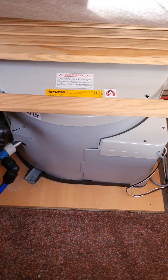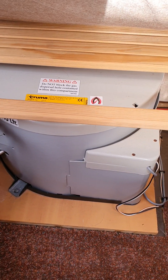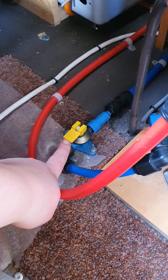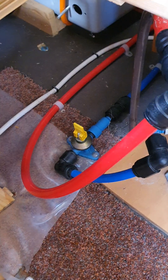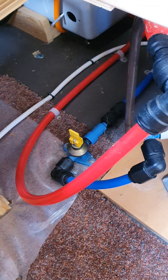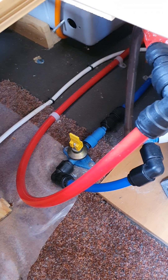This grey unit under your front seating is your water heater unit — it'll do its own thing based on the controls you've selected. The only thing to know is this little yellow lever down the side: when storing the van, especially over winter, flick this lever up and open all your taps. That will drain all the water out of your water heater and your water system. It's a good idea to leave that lever up and your taps open while you're not using the van so it drains all the water out the bottom.